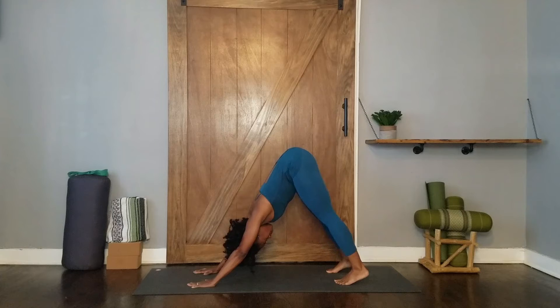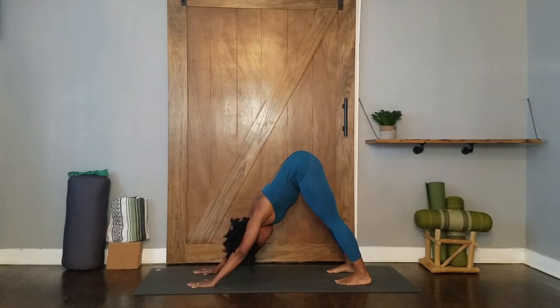Slowly straighten your legs. Hold the pose and take five slow full breaths. One. Two. Three. Four. Five.